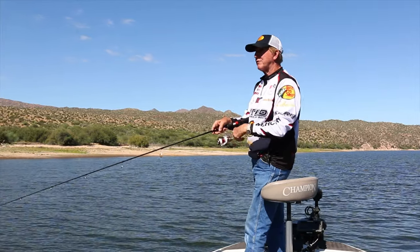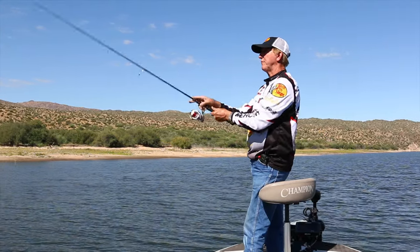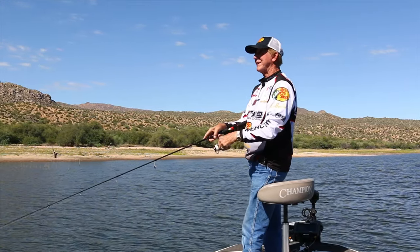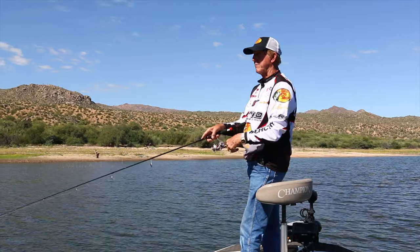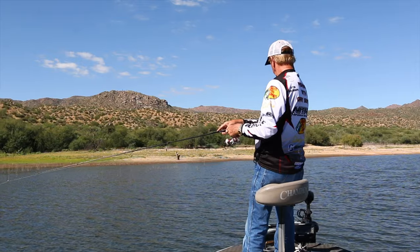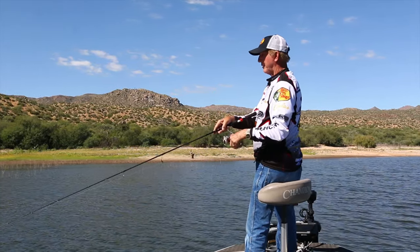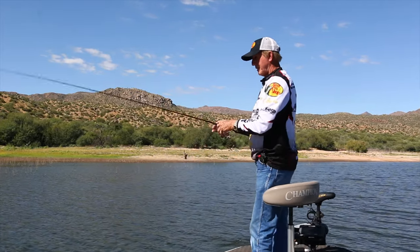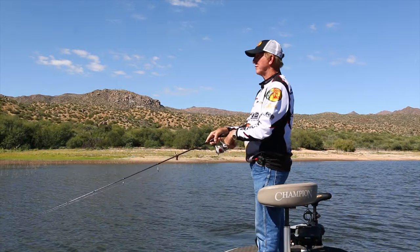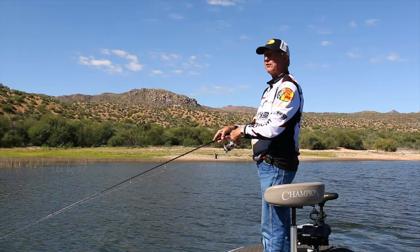I've got plenty of activity on the graph. I had one little nibble back there — I'm sure it was a small one because he just grabbed the tail. If I let this go way down it's just going to get stuck in the trees, but I'm fishing over the tops of the trees right now. Missed one right out there — maybe I got into a school of babies. I had two bites on two casts, I just didn't hook them — they didn't take the whole thing in their mouth.